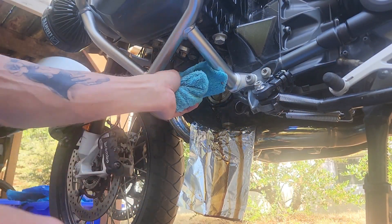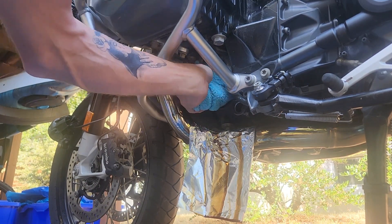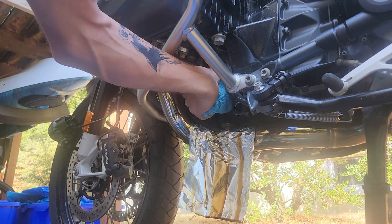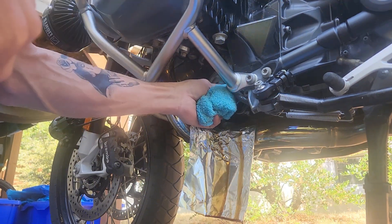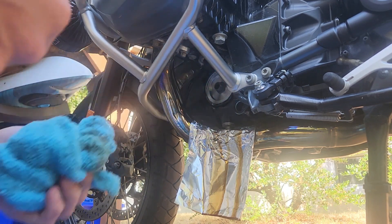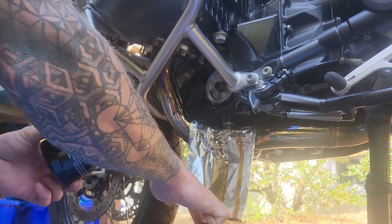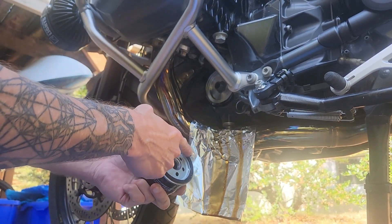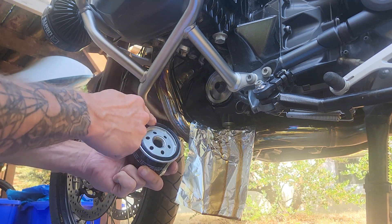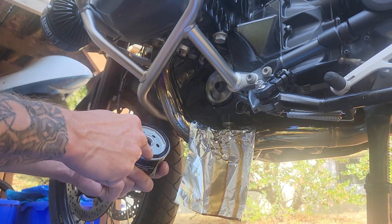Before installing the new oil filter, I like to take a rag and clean all the surfaces for the new oil filter to seat properly. I also take a drop of the used motor oil and coat the new gasket, which prevents the gasket from sticking and seizing to the motor.